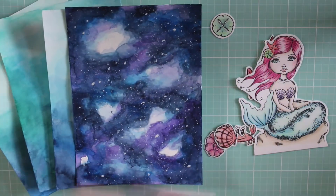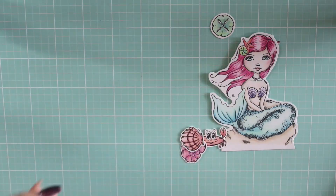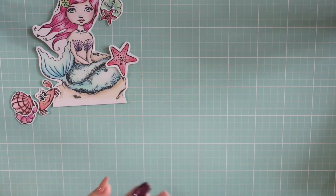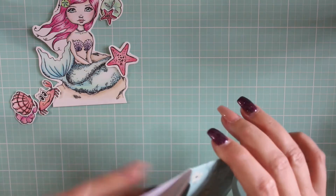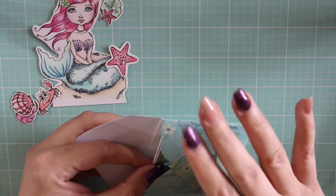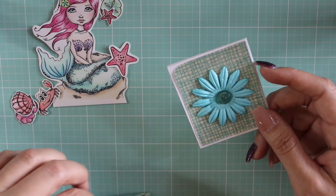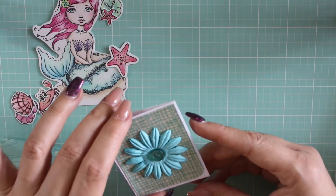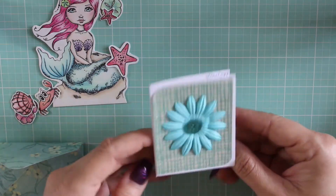Now I'd like to show you the images I received from Terry — we'll have all the links below to the other ladies. Terry is one of the ladies in the Color Collab and we did a quick image swap. We did a round robin because there was an odd number of people, so I sent my images to Poet Spice and this was from Terry.